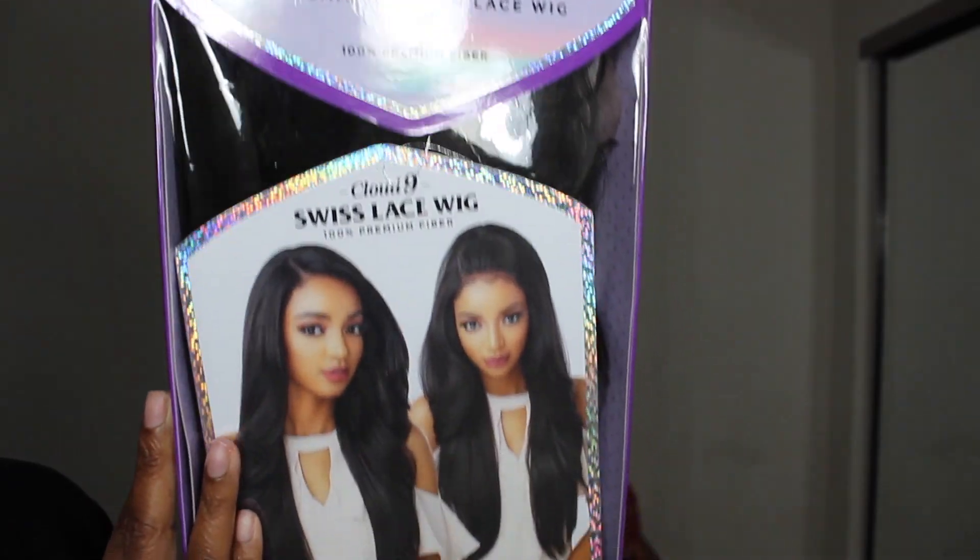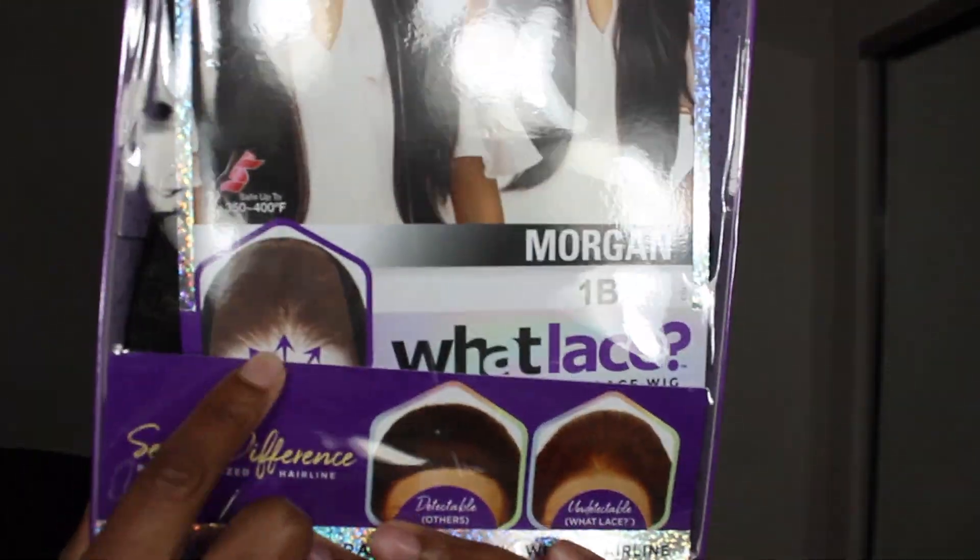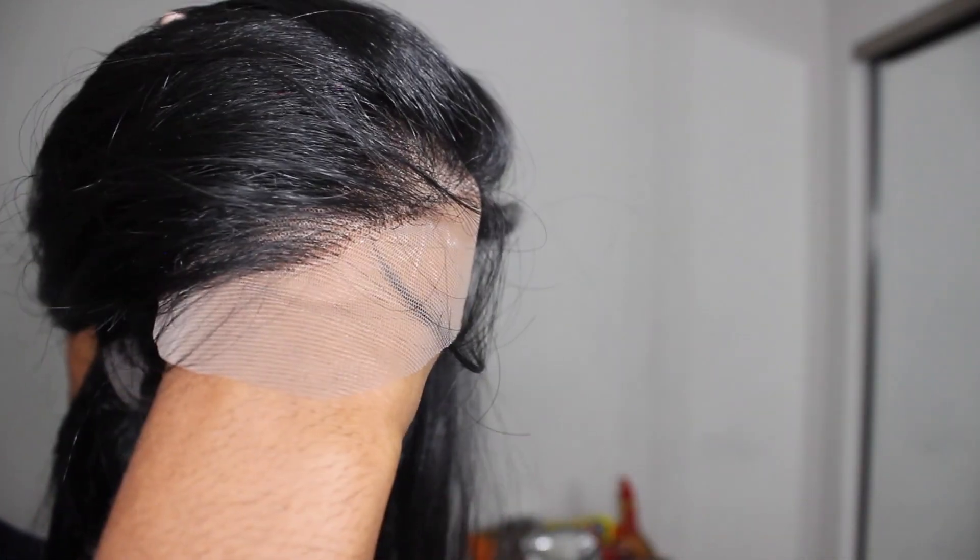I already see the baby hair — it's long but it's fair, it's nice that it actually goes forward and it's not mixed in. The lace is light. Is this supposed to be transparent? I don't know, maybe it is transparent. That's a beautiful hairline.